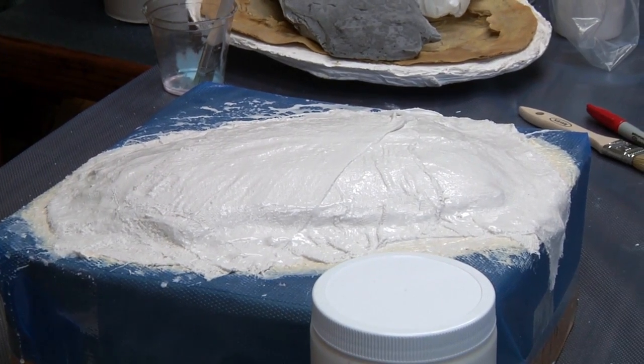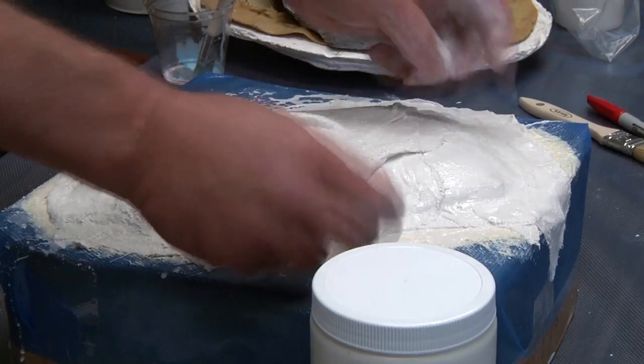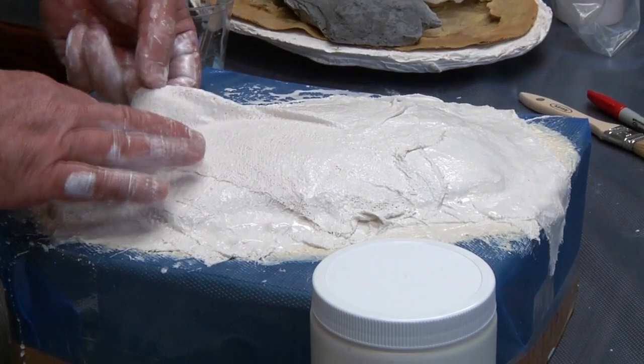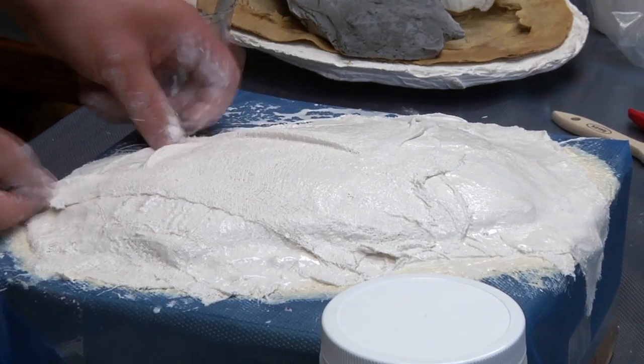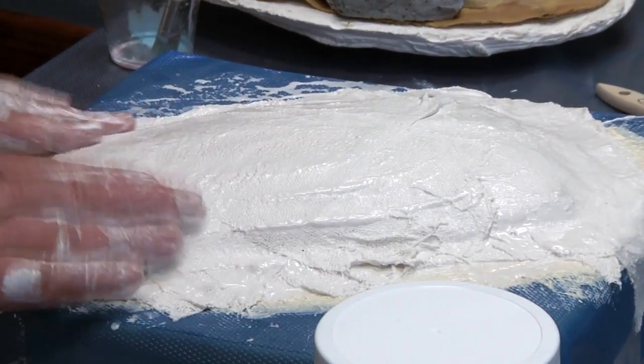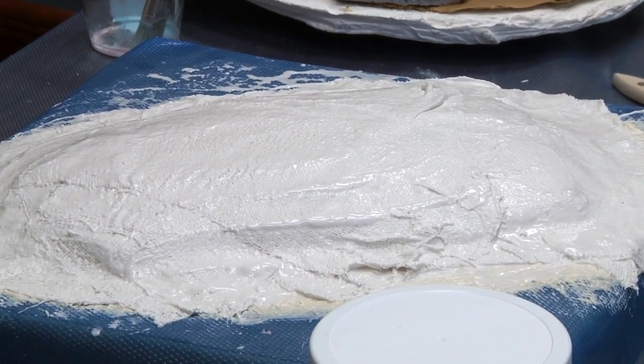We are now putting some bandages on even diagonally, which again creates the matrix. Then you can go back and smooth it all out, brushing the plaster over the edges of the plaster bandages.